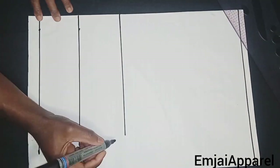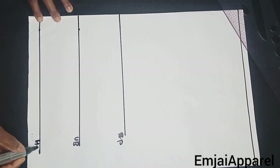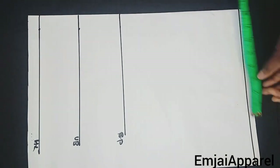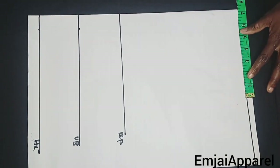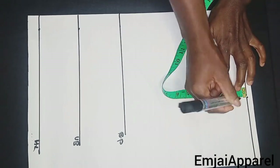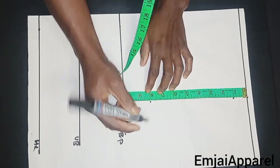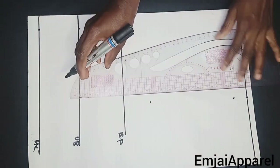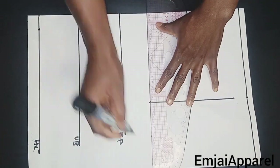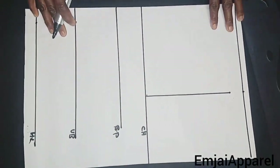After marking the horizontal line, I'll label this part as the bust point, this part as the under bust, and here is the half length. Next, I'll insert my shoulder measurement on the shoulder line, marking my shoulder divided by two. Then I'll come down by one inch for the shoulder slope, insert the armhole depth, and connect these points together using a straight line. Then I'll mark my chest line.